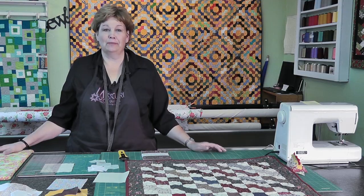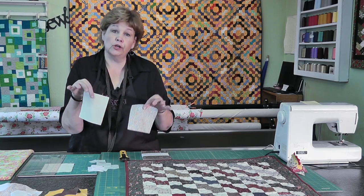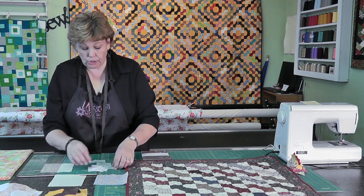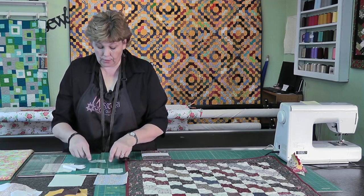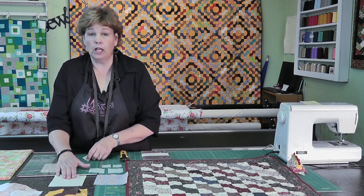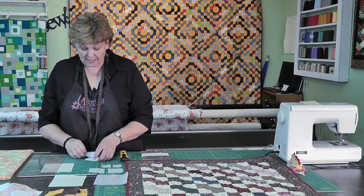To make this bow tie block you're going to need one charm square and one solid - your background, whether it's cheddar, white, or beige. This background square will actually make two. From each charm square you're going to need to cut two 2½-inch squares and two 1½-inch squares. Then from the solid background piece you're just going to need four 2½-inch squares, and that will make two blocks.